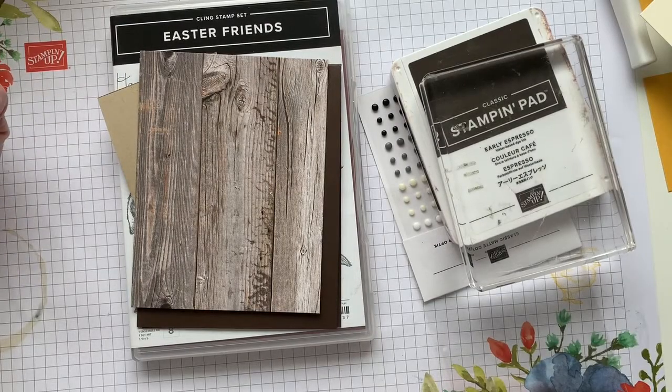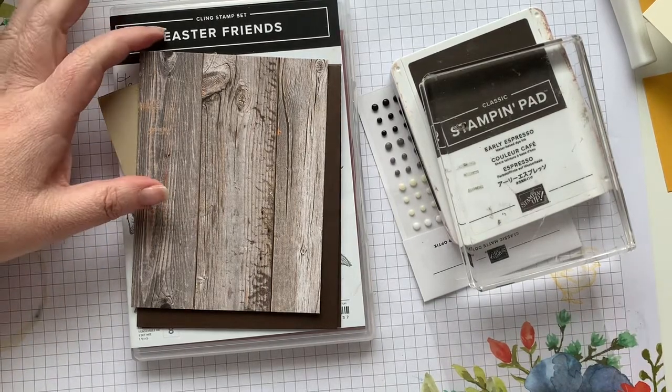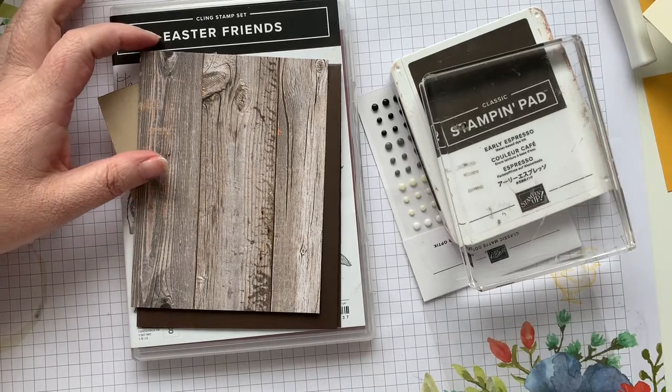Hello my crafty friends, it's Andrea from Prairie Sky Paper Crafts, your independent Stampin' Up demonstrator in Manitoba. We're making an Easter card today, or a spring card — it doesn't have to necessarily be Easter.